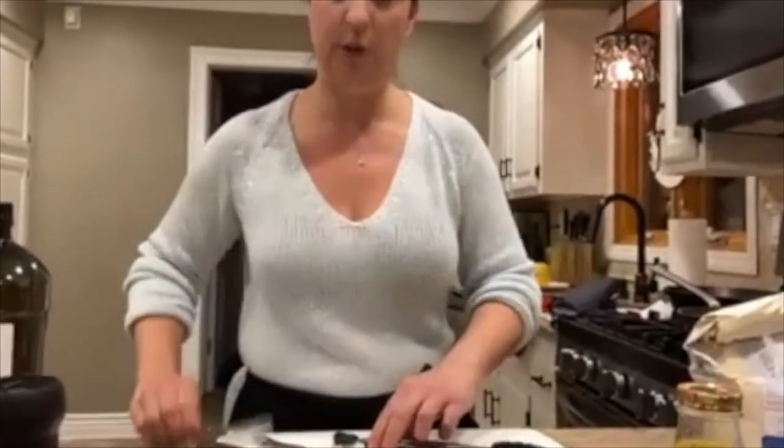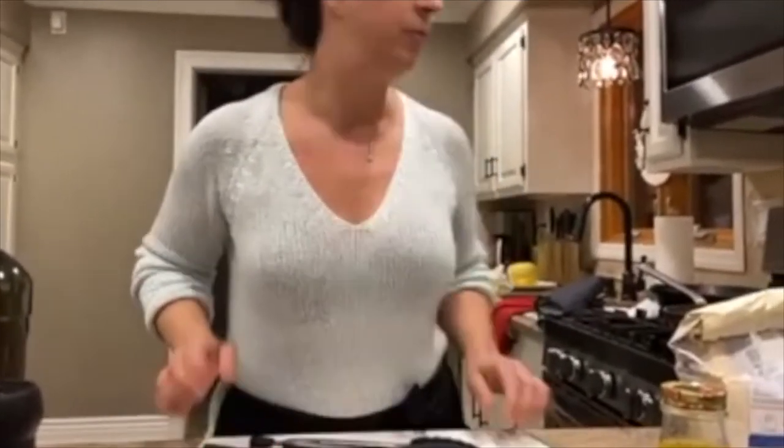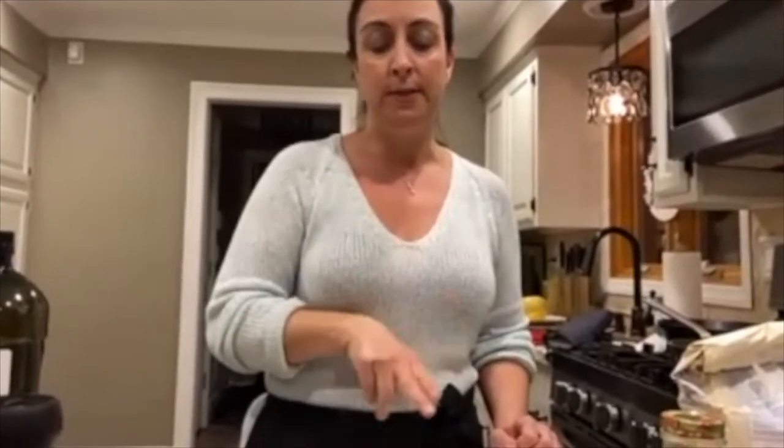What could you use besides the spinach? Any type of hearty green that you like — you could use mixed greens. I like to try to do spinach whenever I can because it's so good for you and it's full of iron. But if you don't like spinach or can't do spinach, baby arugula would be really nice.